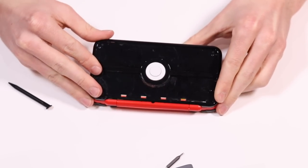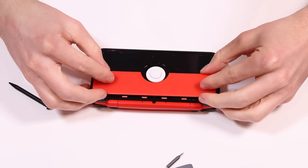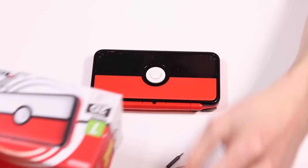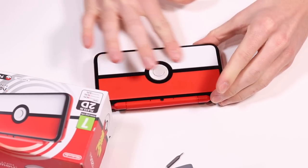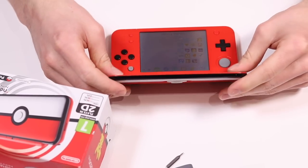The final thing I need to do is just adhere these back on. I think it was the red one on the top and the white one on the bottom. Red one on the top — push that back down. White one on the bottom. Just going to be very, very careful when pushing that back down again, and hopefully it won't damage anything.